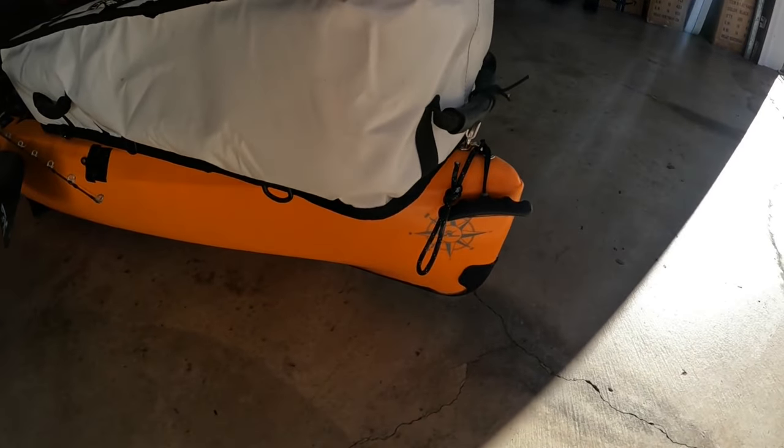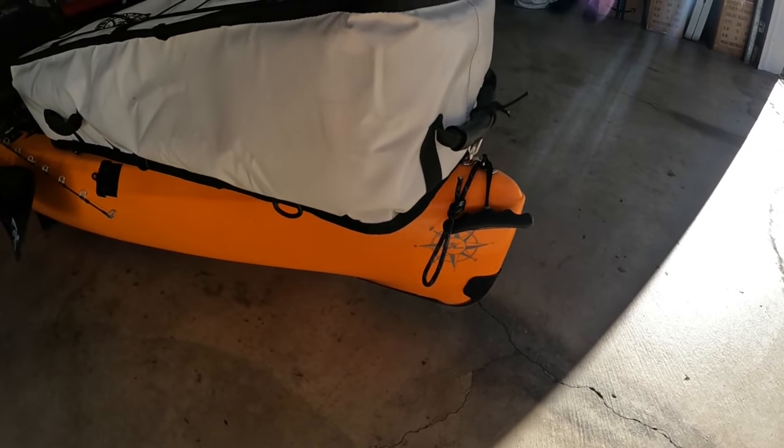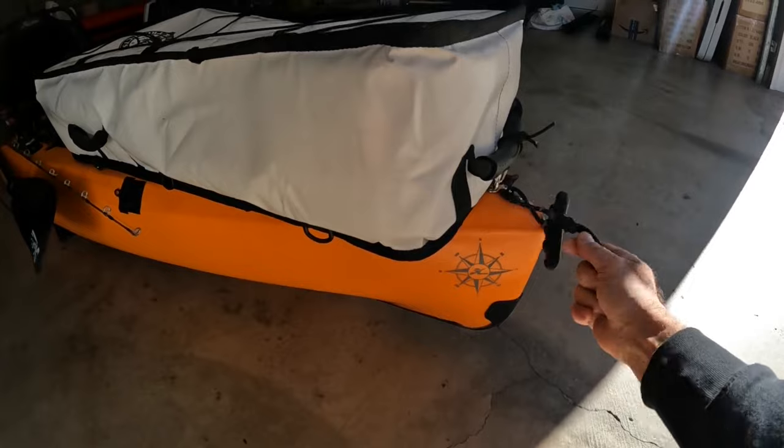Starting from the front, you have to do the kill guard for sure. I recommend the thinner 0.06 Kydex — it just molds super easily and it's thick enough on the front.